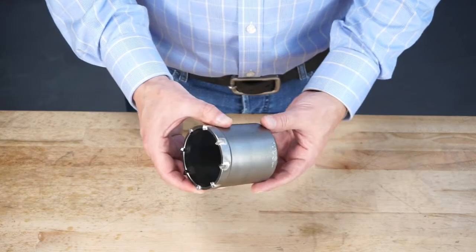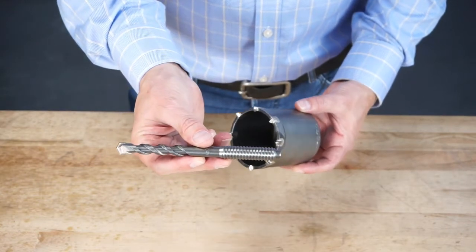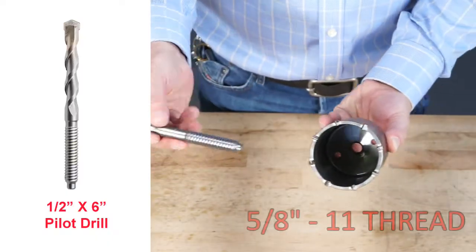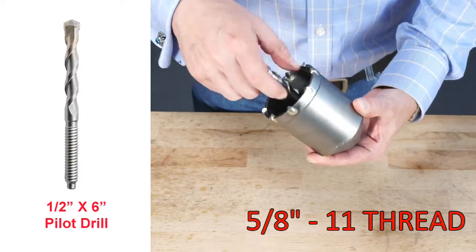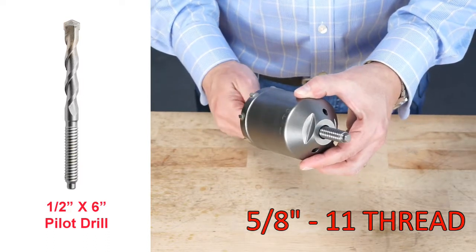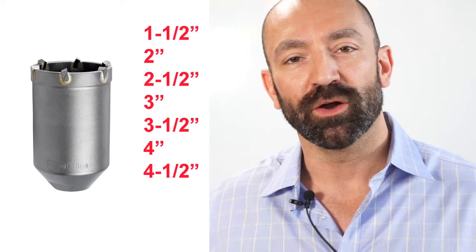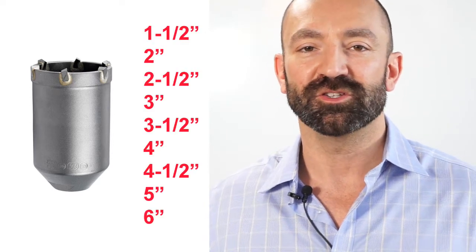The ratio core bit works the same way, except that you want to start with a half by six inch ratio pilot drill. This is also 5.811 — it threads right through the center of the core drill like this. You can see it coming out at the back end. There are a total of nine ratio core bits, also starting at one and a half inch diameter, all the way to six inches in diameter.